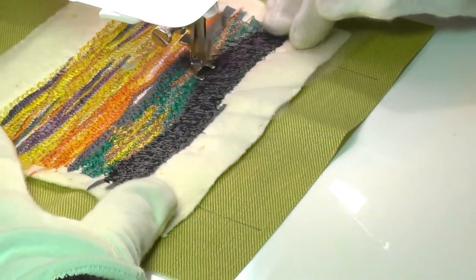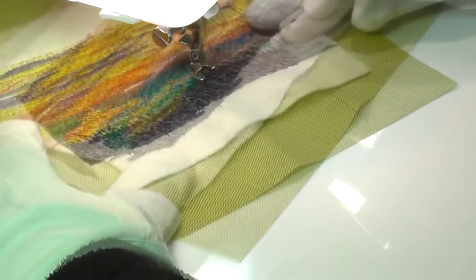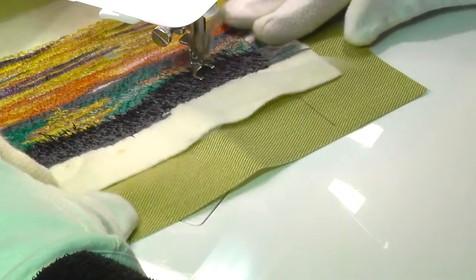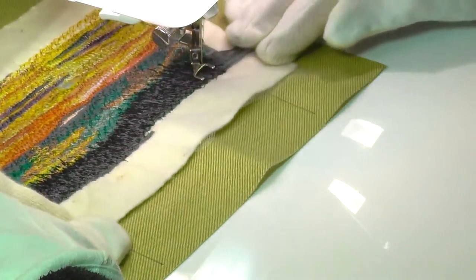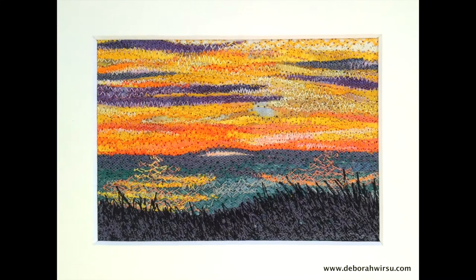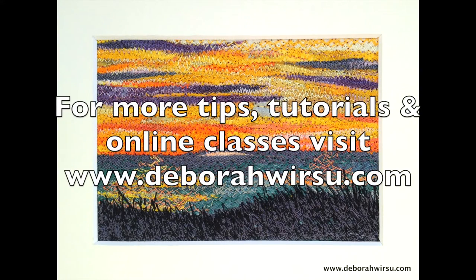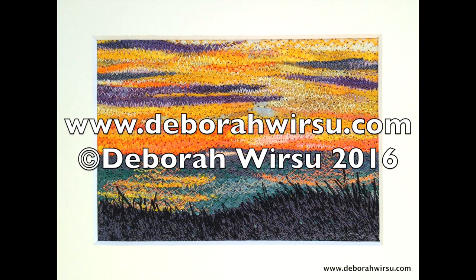The techniques I use for creating layered collage thread paintings is the subject of my next online workshop, which is in development now and will be available soon. Visit my website at deborawursu.com or sign up for my studio newsletter to stay in touch. Thanks for watching, and as always I look forward to your company again next time. In the meantime, I'll try not to break any more machine needles. Bye for now!